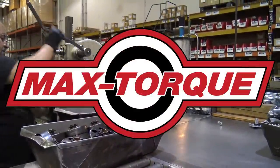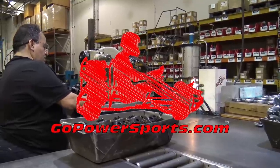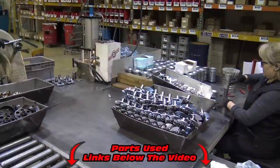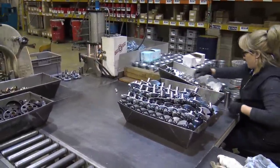Huge thanks to Max Torque Clutches for allowing us to come into their facility and film, and a huge thanks to Go Power Sports for hooking that up. Make sure to check the links in the video description where you can find a Max Torque Clutch — they're high quality and American made, and it's great to support an American-run company. Thank you guys for watching, we love you and God bless.